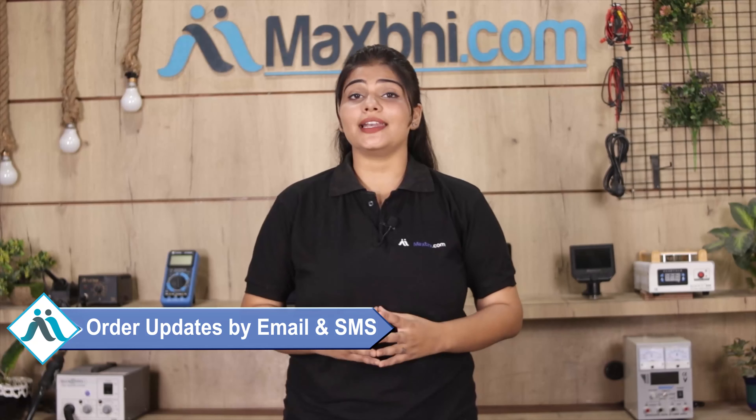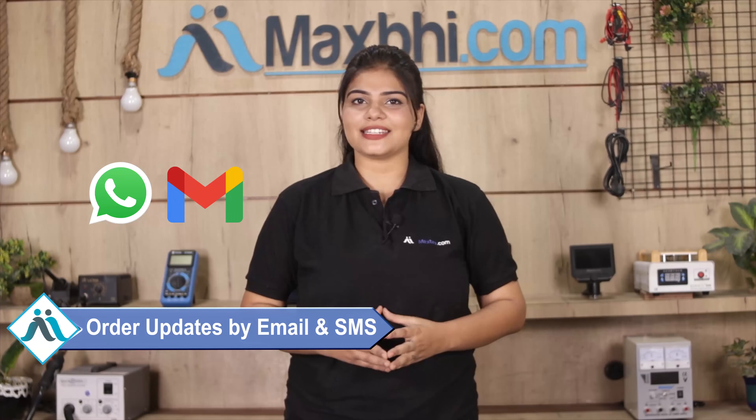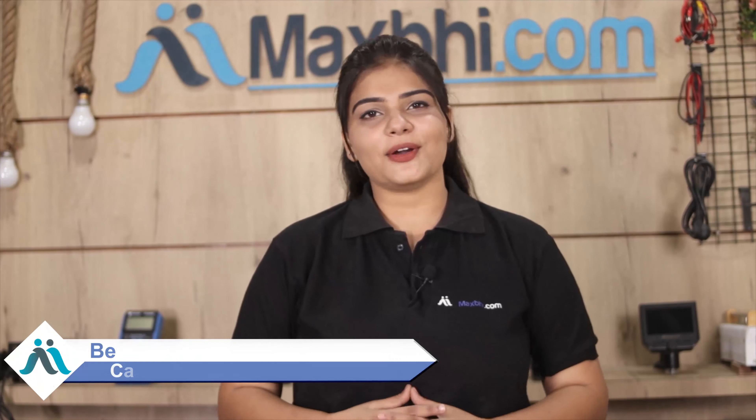और हाँ guys, shipping बिल्कुल free है, so you just have to pay for the product and nothing else. आपके order की सारी updates और tracking details regularly आपको आपके email और phone पर भेजी जाएगी, जिससे आप अपने order का status जान सकते हैं। MaxP.com पिछले 6 सालों में अपने 1000 happy customers को phone parts deliver कर चुका है और ये गिनती daily बढ़ रही है — so wait मत करिए, अभी order करें और special cashback और heavy discounts का फायदा उठाकर अपने phone में बेहतर quality parts लगवाएं।